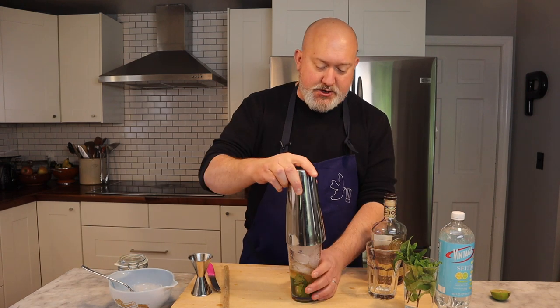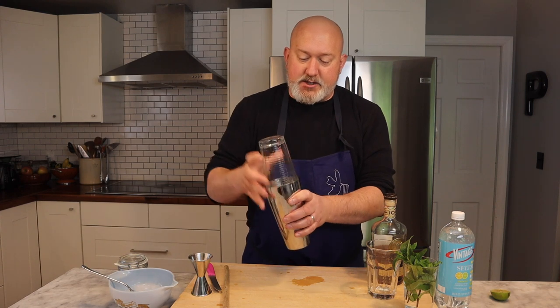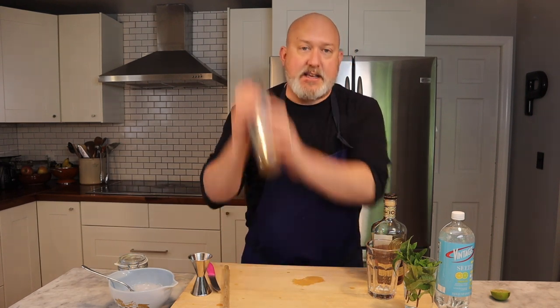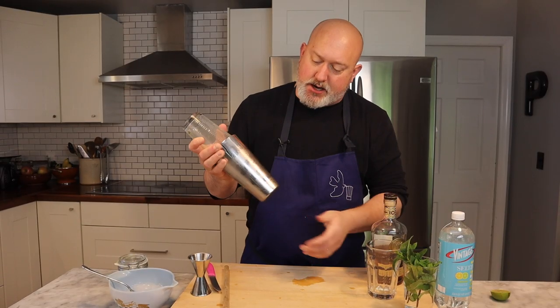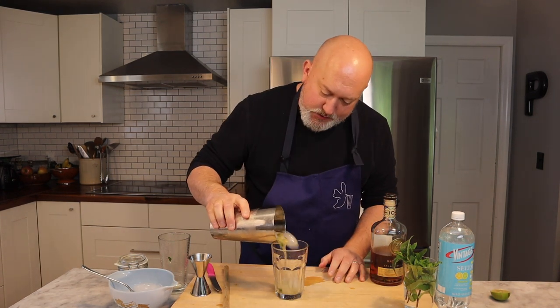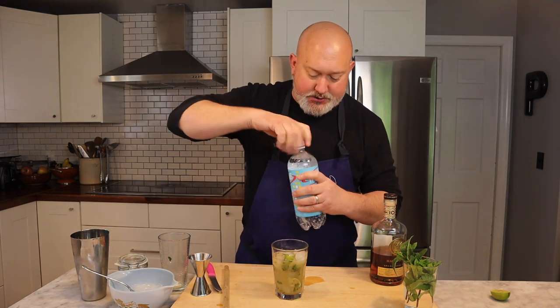I'm going to take my shaker, tap on top, turn it over, make sure I've got a good seal, hold on really well, and shake. Oh, that just came loose. I'm going to shake until my shaker gets nice and frosty. Okay, we got nice and frosty. Give it a tap. Smells great.